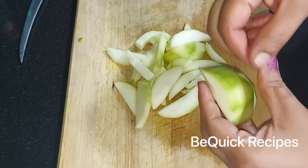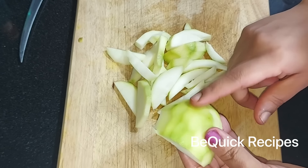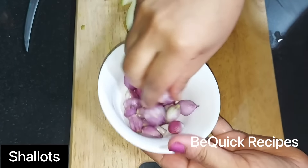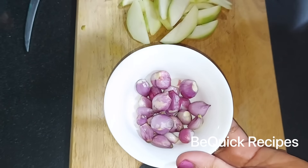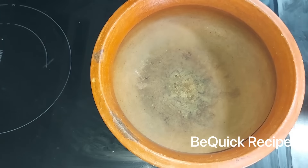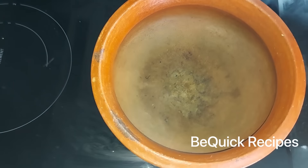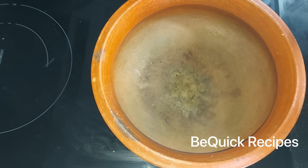I'll put 2 vegetables in. I have used 2 yards. I have one technique I will use for 5 minutes. You can taste a good taste.